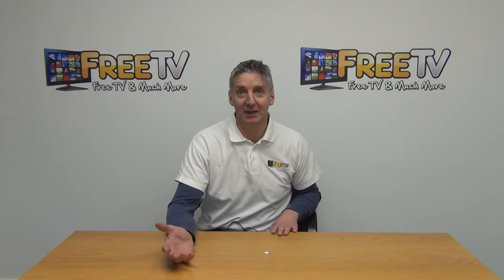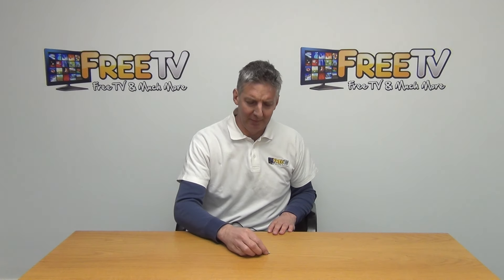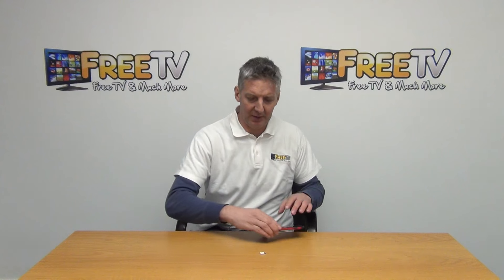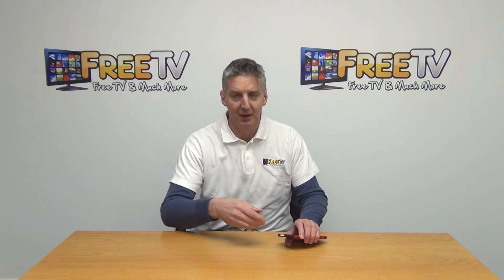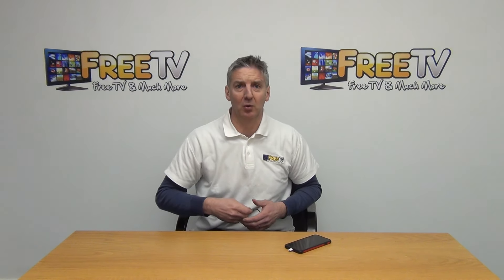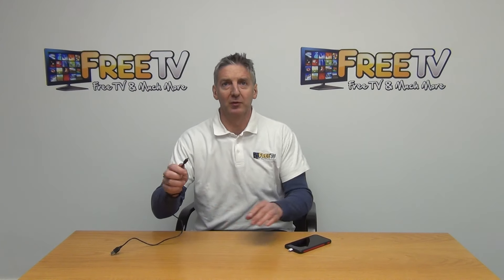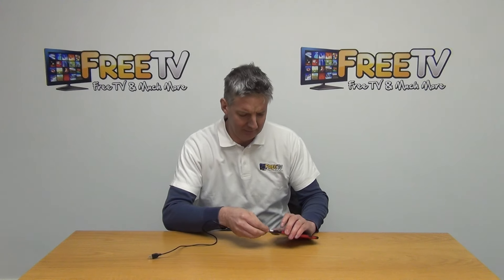Micro USB is exactly what's used with Android devices. I'm going to give a quick demonstration of how it works. I have my iPhone 6 here, and I'm going to insert the adapter directly into it. Now we've converted it over to a micro USB output, and I have a charging cable here that I would have used with an Android device.